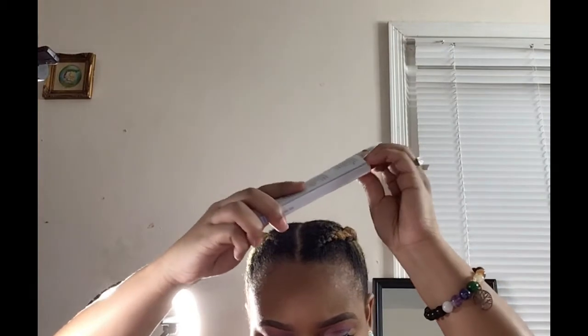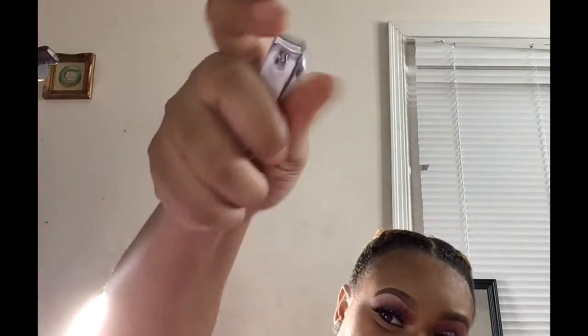I got another cuticle pusher — I got this from Walmart and I think it was $4.98. I got two. And I got a nail clipper set — it's cute. It came with a straight edge clipper and a regular curve clipper. That was $7, and it came with this little buffer.